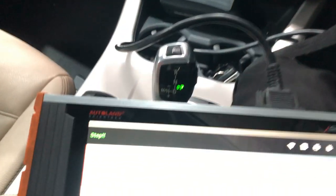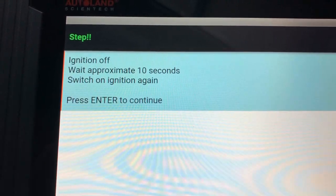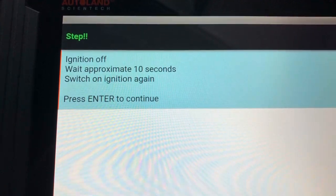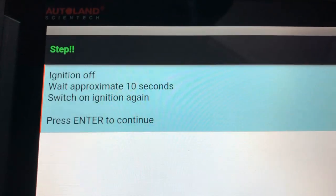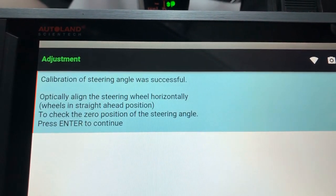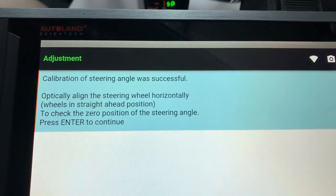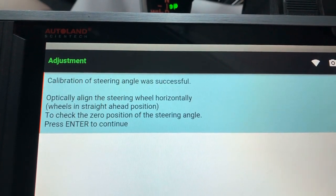Turn ignition off, wait 10 seconds, then turn ignition on again and press enter. Steering angle calibration was successful. The system instructs you to optically align the steering wheel horizontally with wheels in the straight-ahead position and check the zero position of the steering angle sensor.